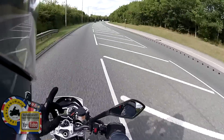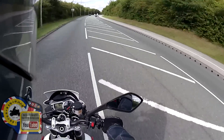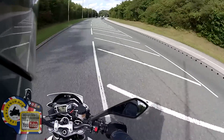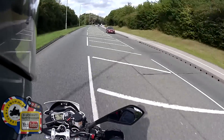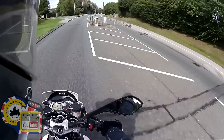In defence of the Speed Triple, I did ride it back to back with the Tuono, so that might have given it lower marks. So there you go — feel free to ask any questions. I hope I've covered everything. I'll speak to you soon.